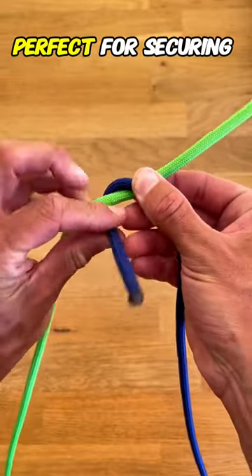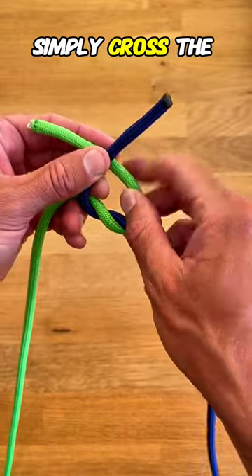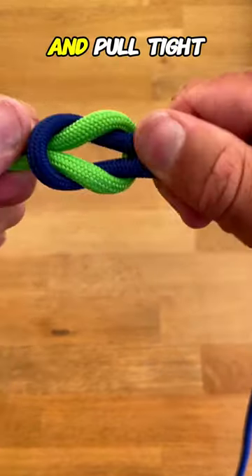Let's start with the square knot, perfect for securing packages or tying two ends of a rope together. Simply cross the right end over the left, then do the same with the new right end over the left and pull tight.